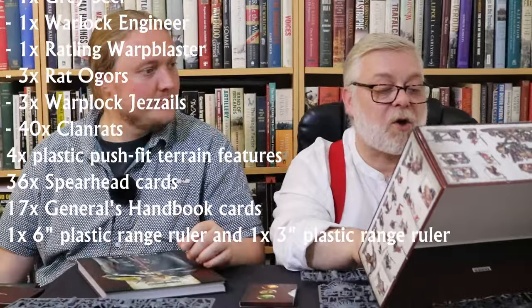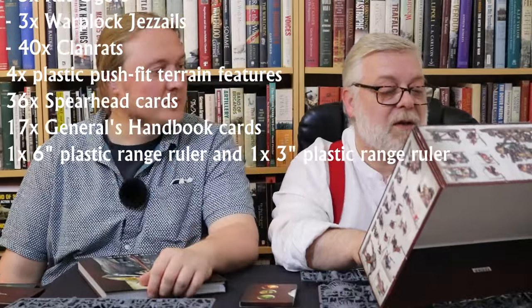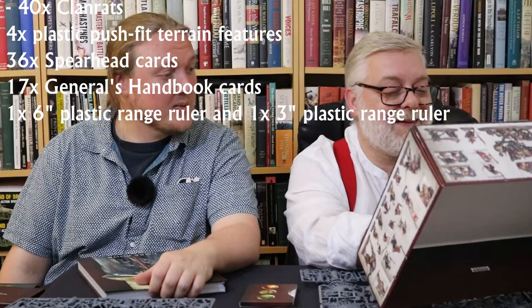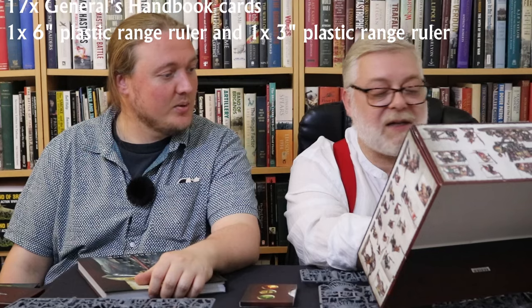It also contains 74 miniatures. There is a Lord Vigilant on Griff Stalker — that's the big boy. A Lord Terminus, a Lord Veritant, a Knight Questor, Reclusians, Prosecutors and Liberators. Prosecutors and Liberators were in the Age of Sigmar first edition release box — here are the Stormcast Eternals, these are the units. I've had Prosecutors in Underworlds, but they're slimmed down, leaned up, slightly thinner armor. They stopped skipping leg day. They look like the man in the iron mask for some reason.